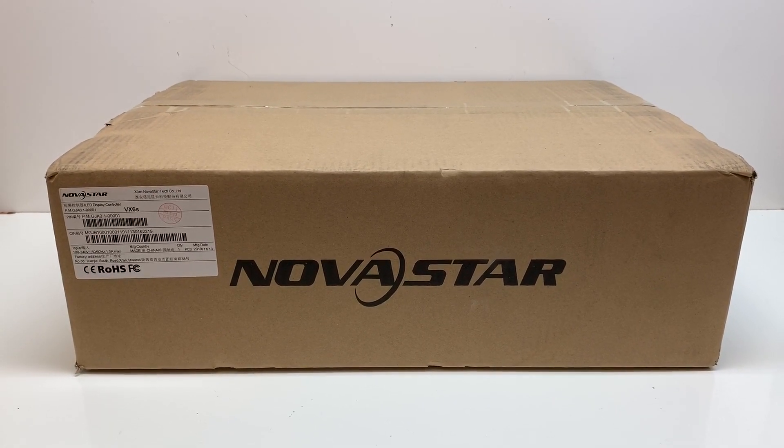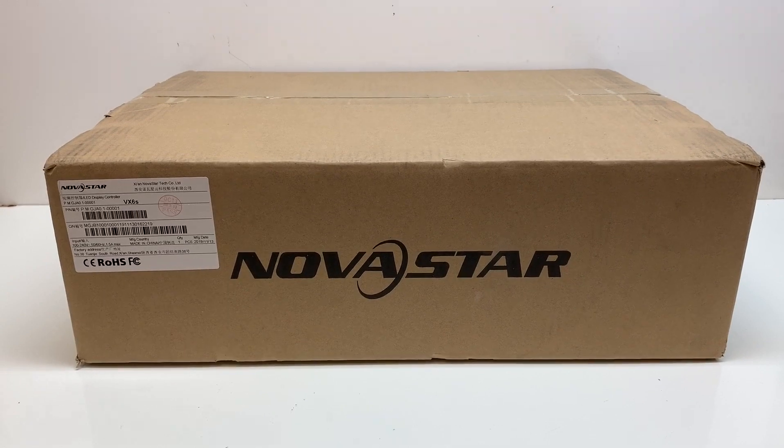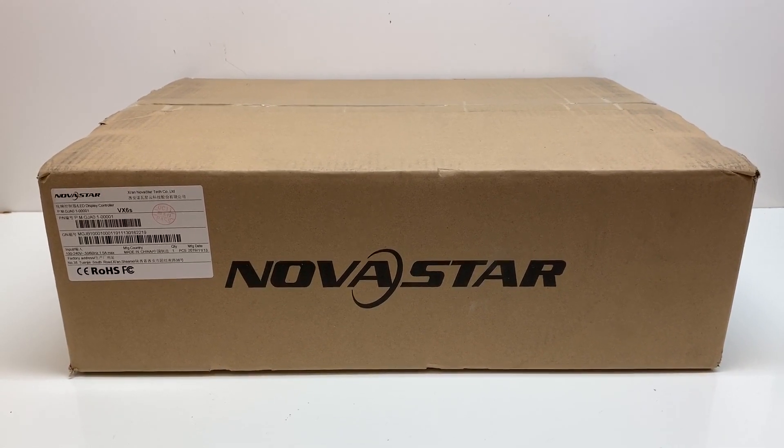Hi, I'm Mike with SquareV, and today we're going to be unboxing the Novastar VX6S all-in-one controller with the built-in scaling.